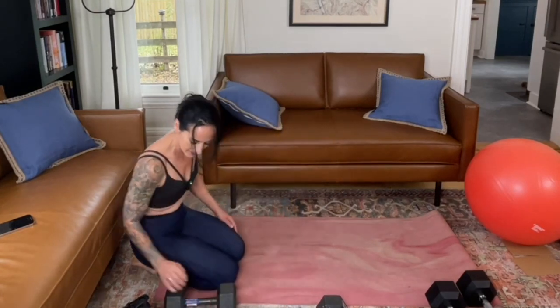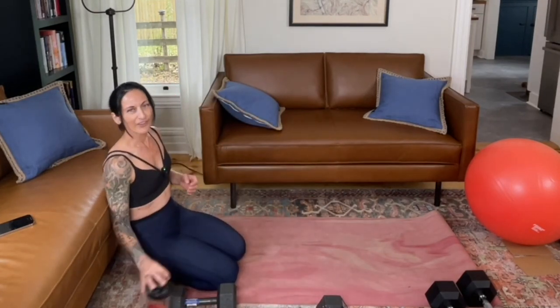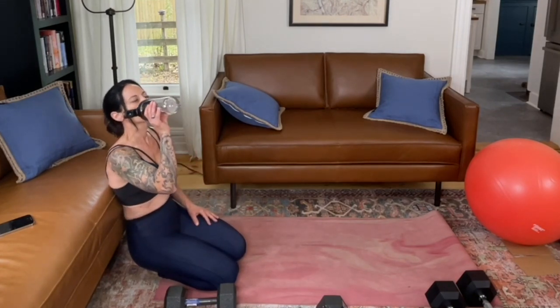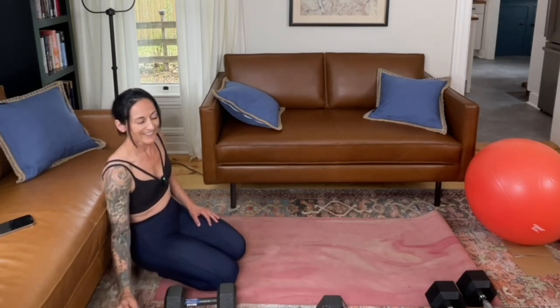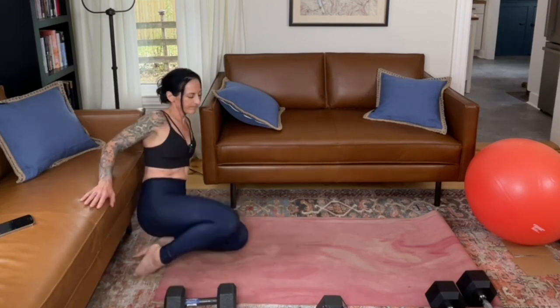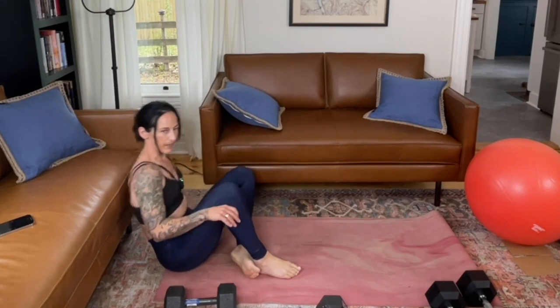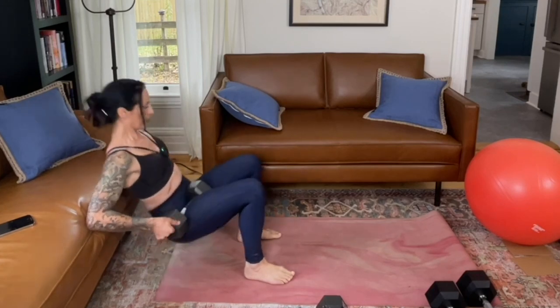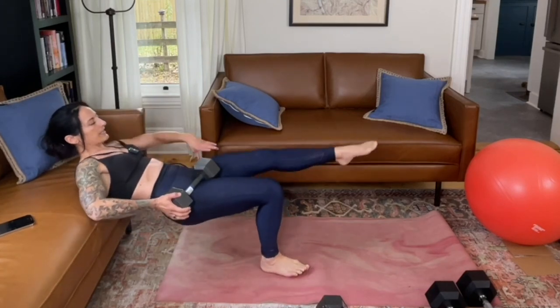When you get to the top, take a breather. We're going to go right back through that entire circuit one final time, starting again with those single leg hip thrusts. Catch your breath and have some water. Starting with the right side, balancing my back up against my elevated surface, placing the weighted object in my right hip crease, extending through the left leg.